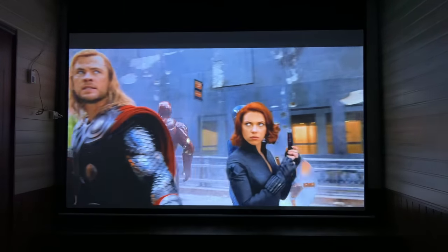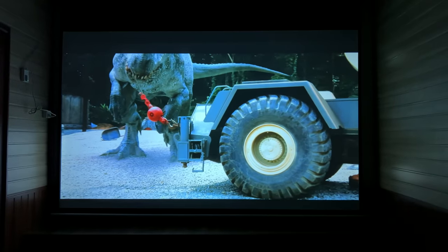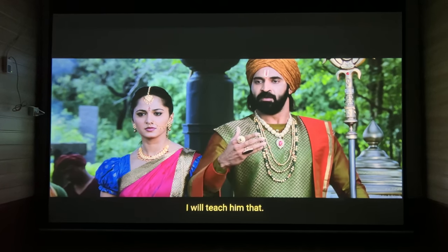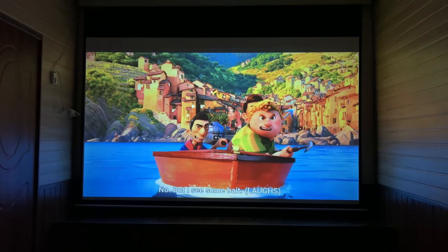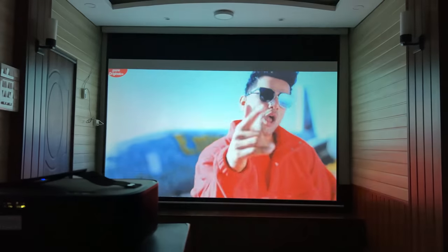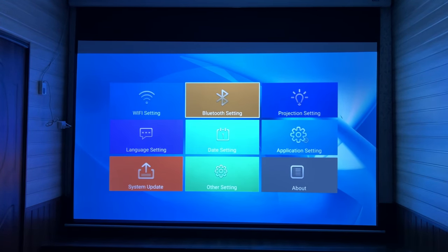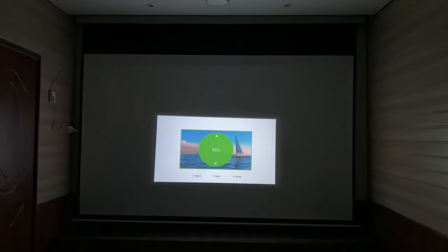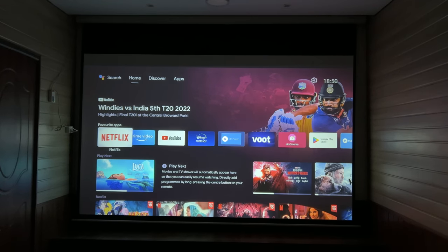The projector's audio is sufficient for a medium-sized room, but for a cinema hall experience you would need a home theater connected to the projector. This projector supports Dolby Audio, which will enhance your viewing experience. It runs Android 9, but because there is no official Android certification, you won't get good picture quality on YouTube — the resolution will be low. For the best experience, it is recommended to connect an Android TV box or Amazon Fire TV Stick for great picture quality.